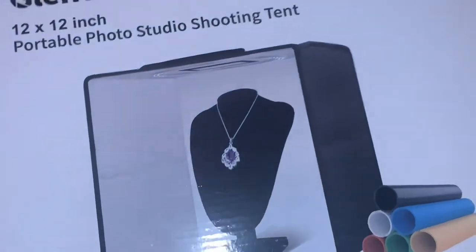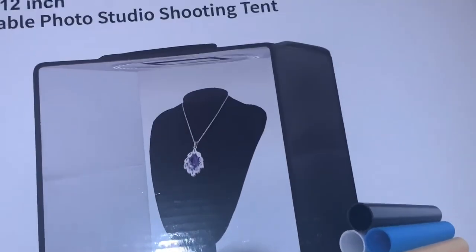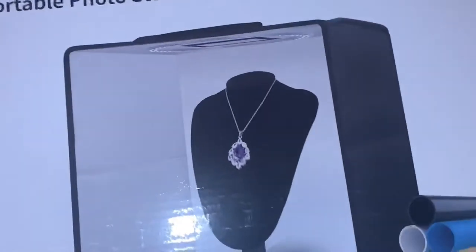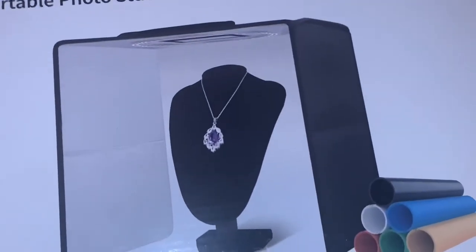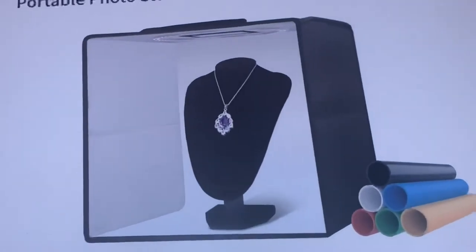Hello everyone, welcome back to my channel. Today I'm going to review this light box that I got from Amazon — I think it was $39, it'll be in the description box, and it was 12 by 12 inch. I'm using this for my press-on nails; I have a press-on nail page and website that I want to do better with. It came with a lot of different colors: white, red, blue, and you can change them out whenever you want.